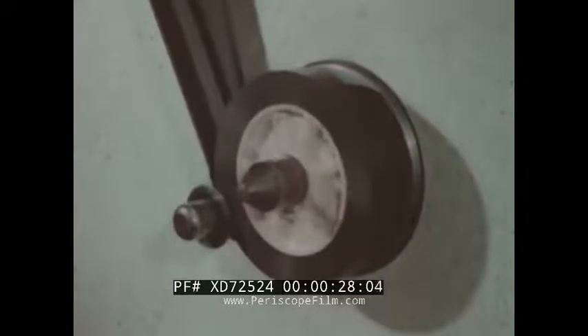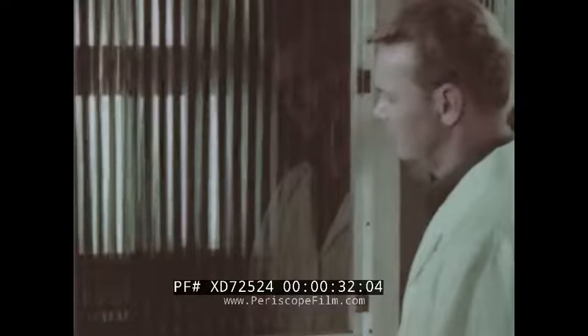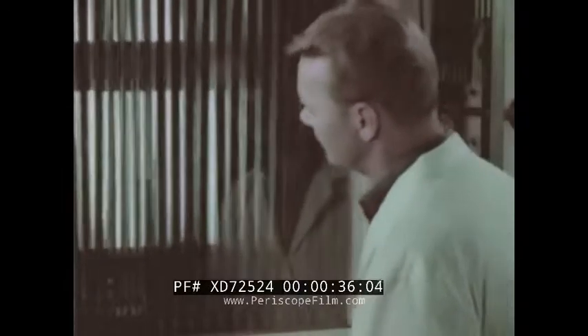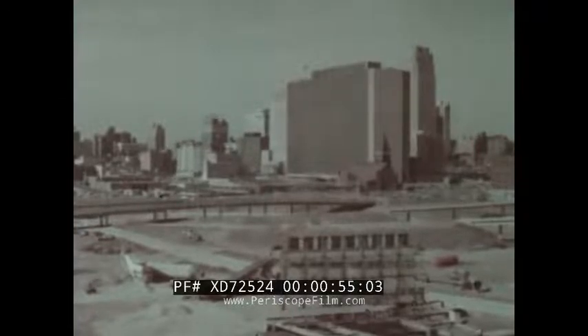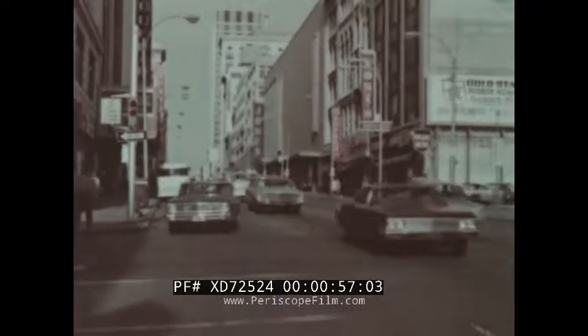This is the final stage in the birth of a motion picture print. It has been printed, processed, and is now being dried. As it comes out of the dry cabinet, a solution of wax is applied. This new print is then visually checked for scratches, abrasions, or any defects. The result: a print that is as good as a modern laboratory can make — clean, sharp, good color, good sound.